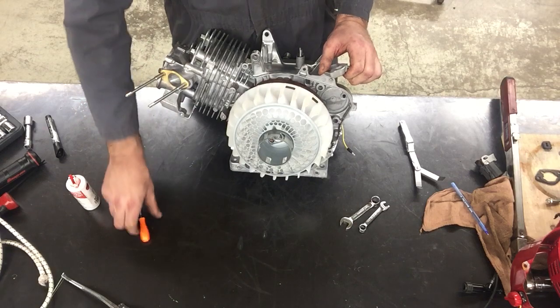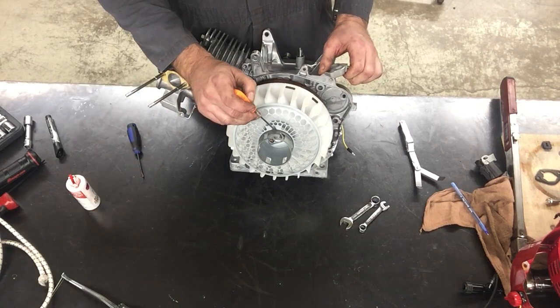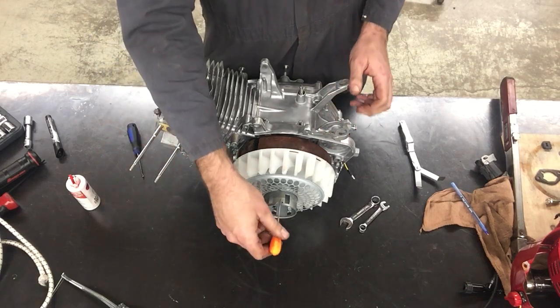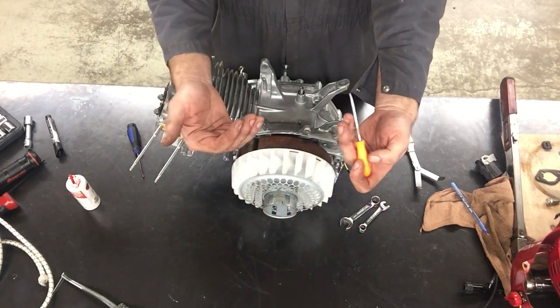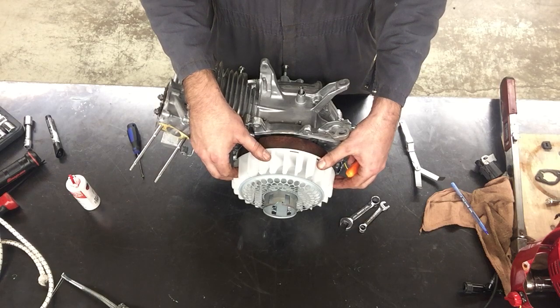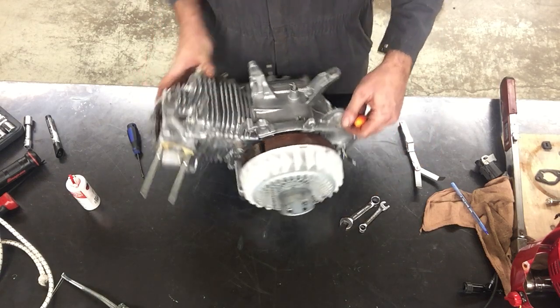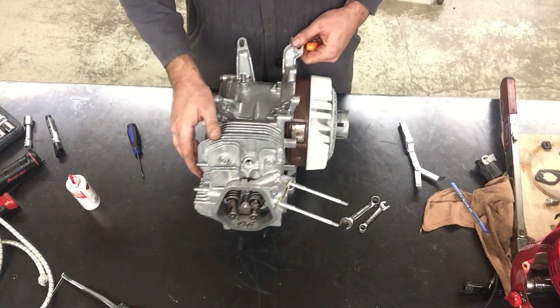On the front of the flywheel we have a little triangle arrow. When it's pointing straight north — 100% straight up — that's top dead center for the piston. We have just confirmed it to be on the compression stroke.